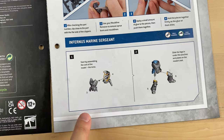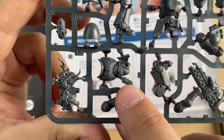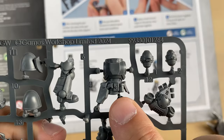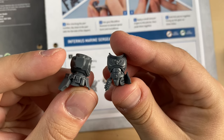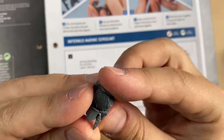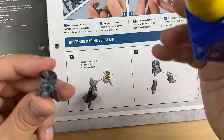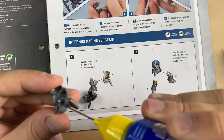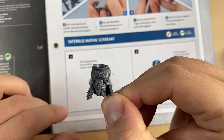The instructions are clear. We start with the torso, parts 3 and 4. This is bit number 3, and this is bit number 4. Bits 3 and 4 are cleaned up, so now we're going to dry fit them and glue them. This is our torso so far.